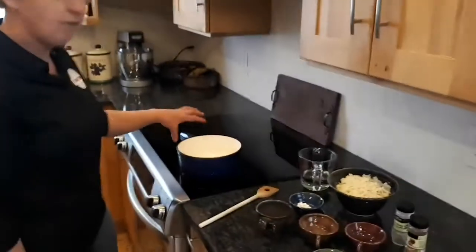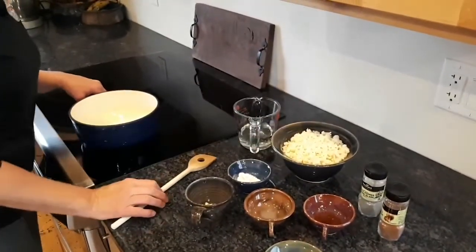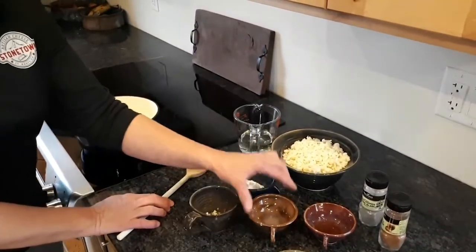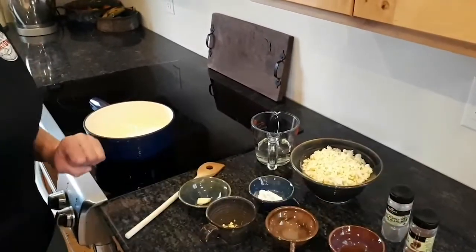All we need is the fondue pan, dry white wine, our grilled cheese — here we have the Grand Trunk, Wildwood and Homecoming — cornstarch, lemon juice, the garlic, the whiskey and some nutmeg and pepper.